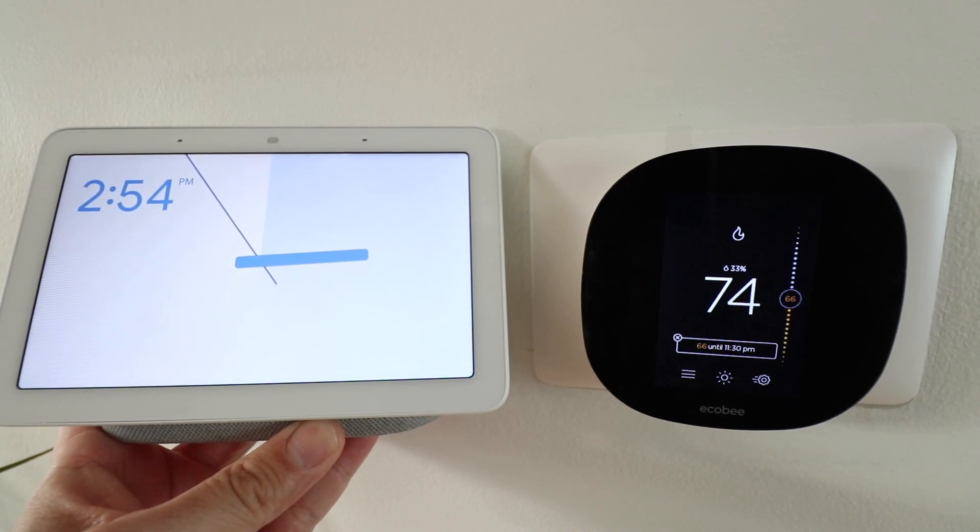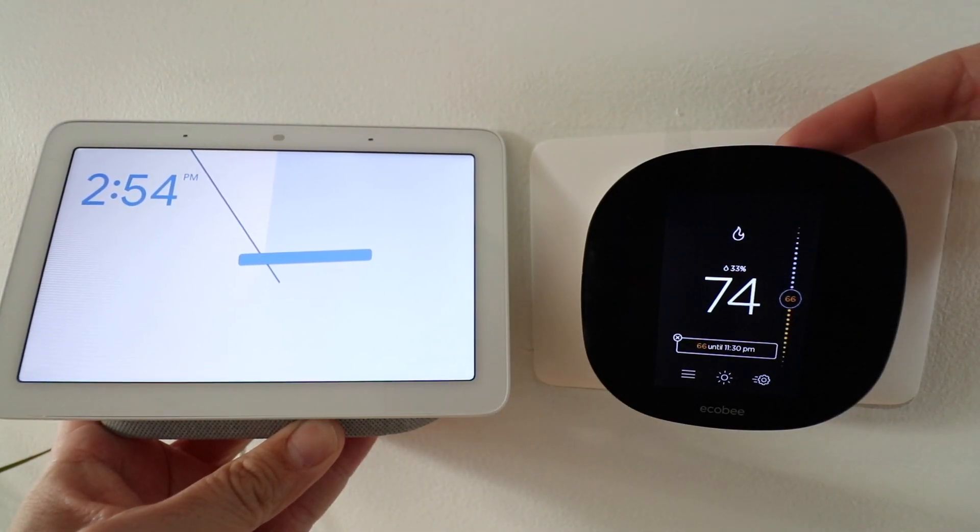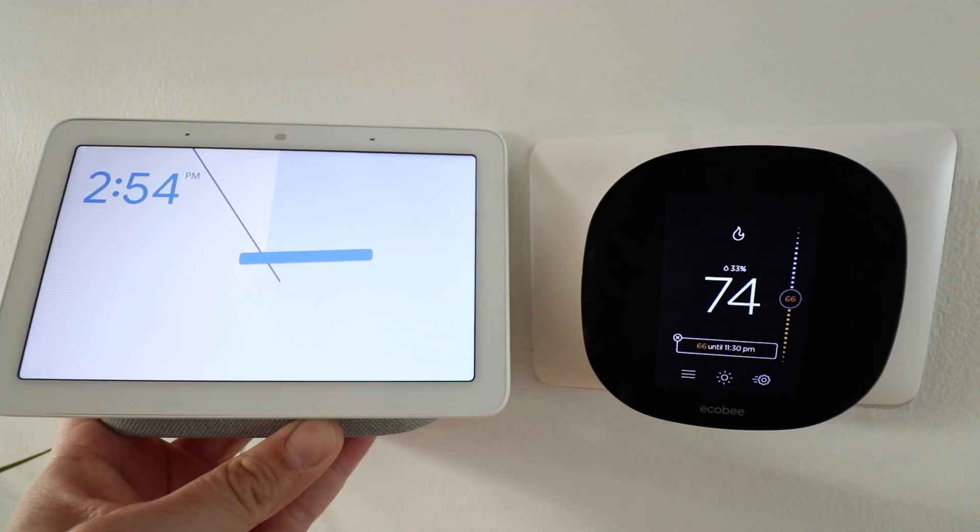Hi, 1R Smart Home here, and today we're going to show you how to connect your EcoBeat thermostat to Google Home so that you can control it with voice commands just like this.